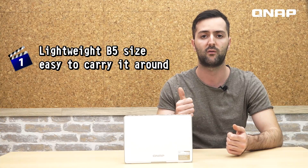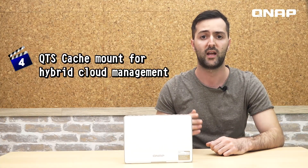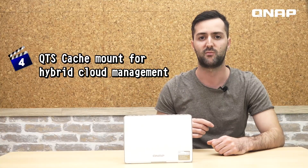To wrap it up, here are the four major features of the TBS 450 3DX: first, its lightweight B5 size makes it easy to carry around; second, it has 7 USB ports; third, a built-in 10G BASE-T network port; and fourth, QTS cache mount for hybrid cloud management.